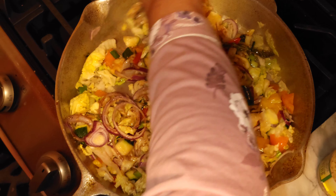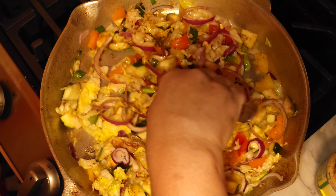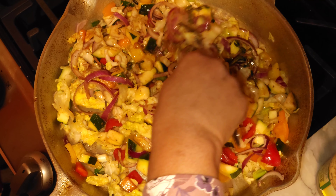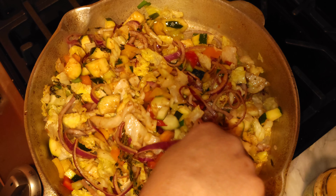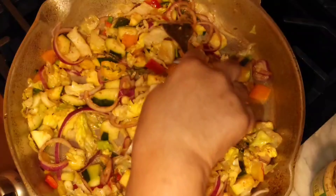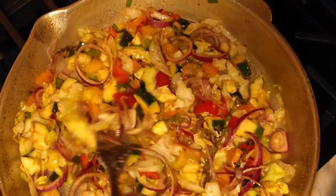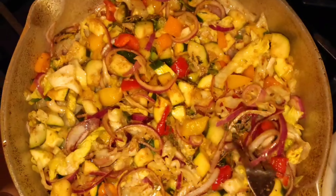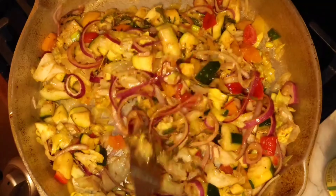This is vegan, and I'm going to add some pecans. Delicious healthy vegan meal right here. In between my other Jamaican meals, I make sure to put in some vegan meals. Sometimes I like my food without meat — I like vegan and vegetarian meals too, so I'll put them in between. Keep stirring until it's cooked.